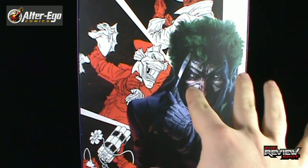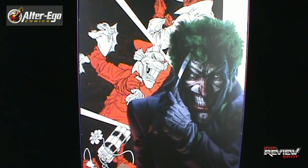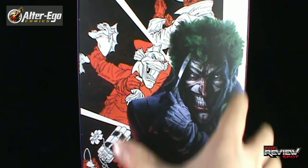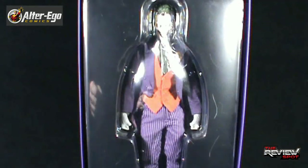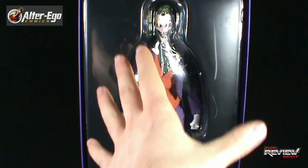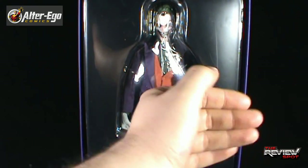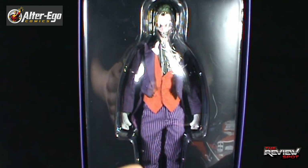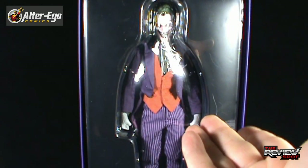A lot of this reminds me of The Killing Joke. We've got the Joker with the laughing fish, his stick of dynamite, a lighter, and of course the Clown Prince of Crime perfectly painted here — that's a really nice image of the Joker. You can take this front sleeve off and you've got the Joker here. The majority of the figure is in place, but a lot of accessories and everything else will be beneath this tray.